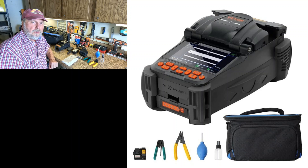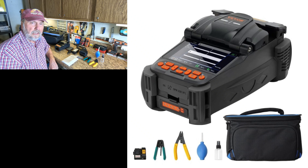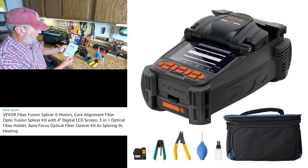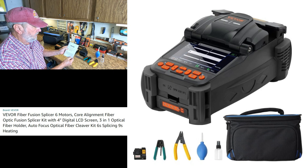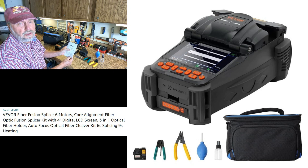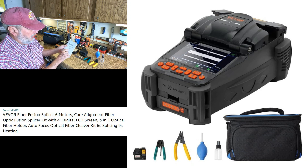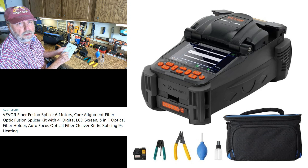Hello folks, Sam Owens here, and I have a highly sophisticated piece of specialized equipment, VIVOR, and it is an optical fiber fusion splicer, and it's model ALK-T2.